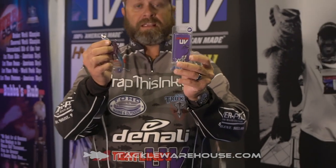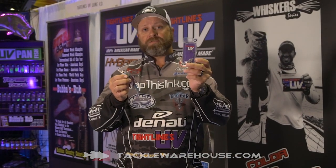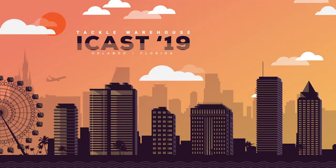Tackle Warehouse has it in quarter, half, and three-eighths ounce. Check it out — 2019 Tightlines UV.